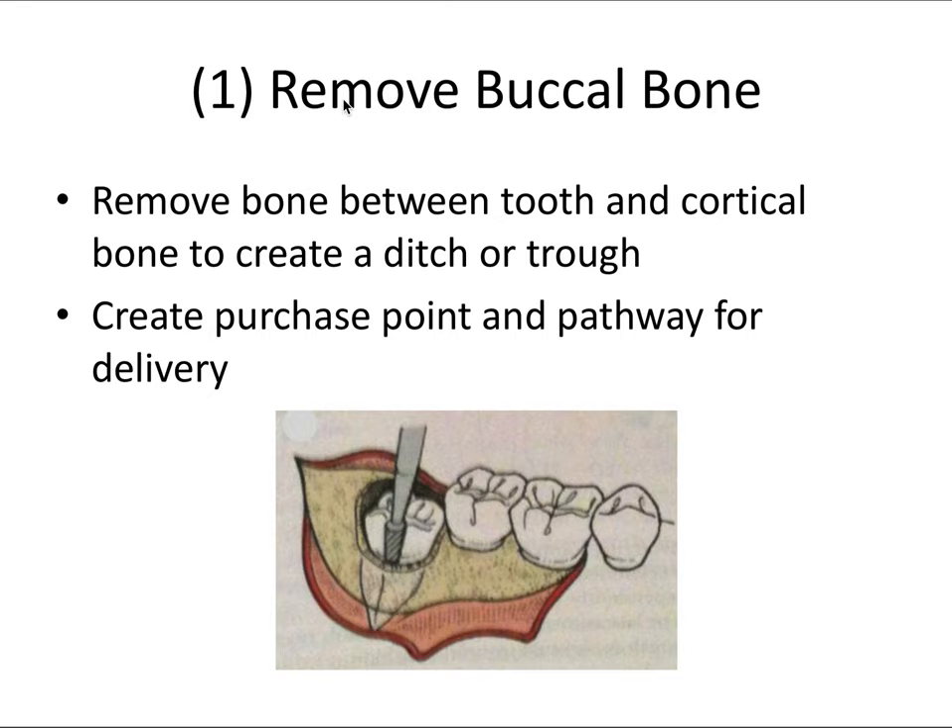To remove buccal bone, you remove bone between the tooth and the cortical bone to create a ditch or trough. This creates a purchase point so you can enter the dental elevator into that trough and luxate the tooth — useful when you don't have great mesial or distal leverage. It also creates a pathway for delivery: reducing bone height allows you to deliver the tooth in a buccal direction.